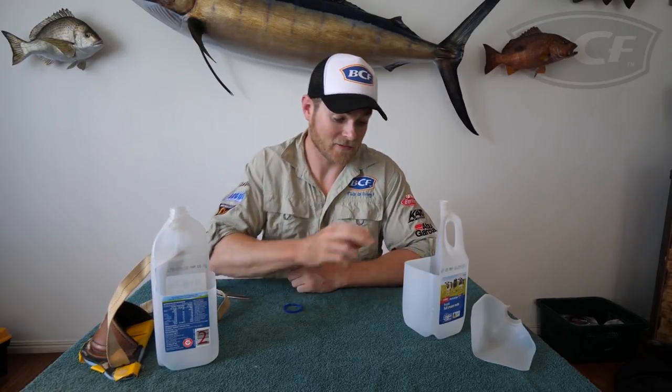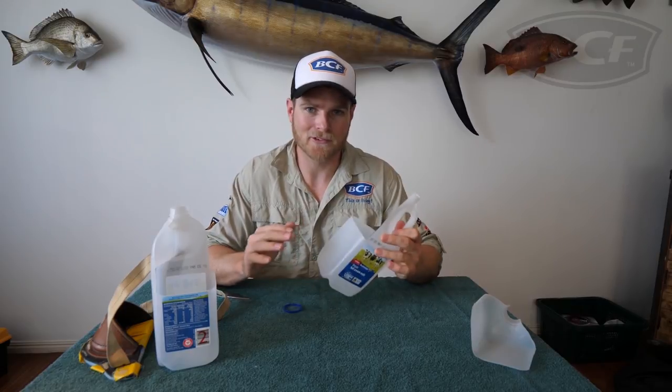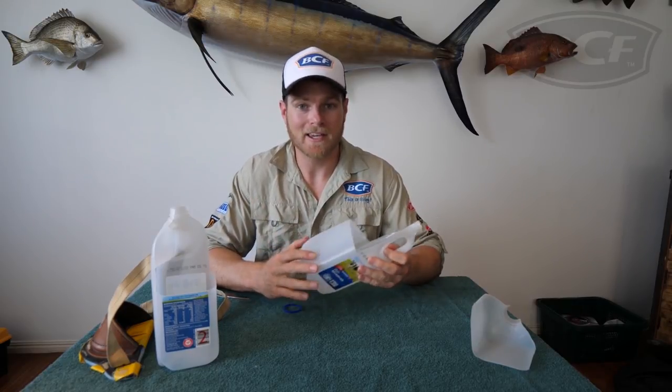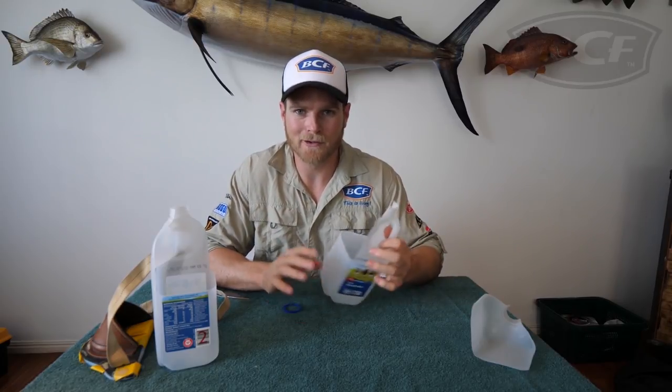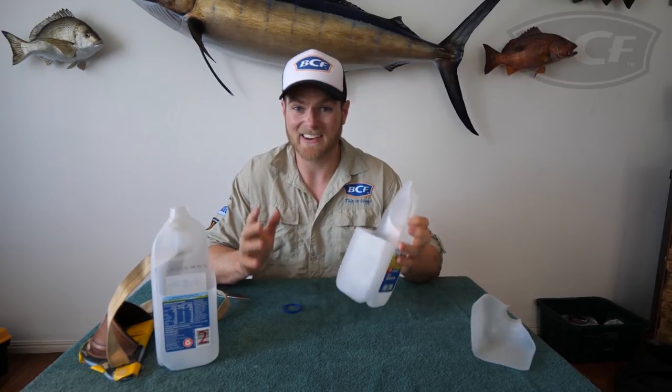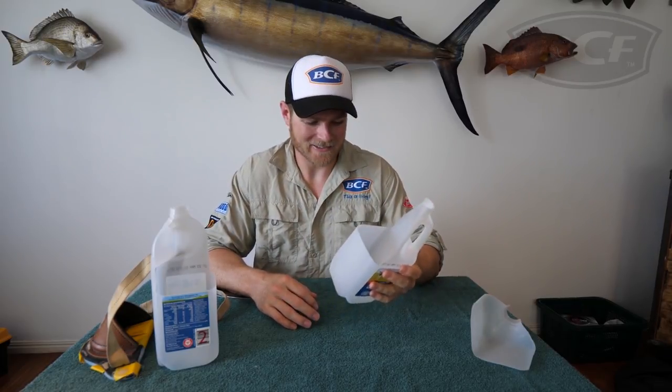For the kids, I remember doing this as a young fellow with my old man before a Fraser Island trip — I was super excited. Give the kids a bit of paint, they can paint it up how they want and write their name on it. It just gets them that little bit excited to head out and go fishing. Very simple, quick and easy, and it's good fun.